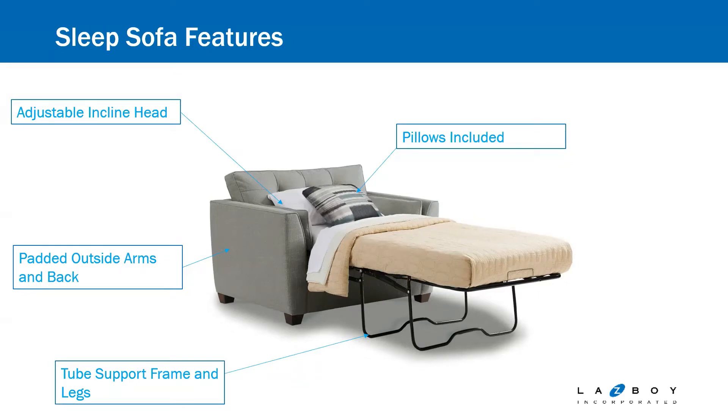Just a reminder that on all of our sleepers, the outside and the back are all padded. That's standard on all of our stationary sofas now. It does give added structure, especially with the mechanism moving around.